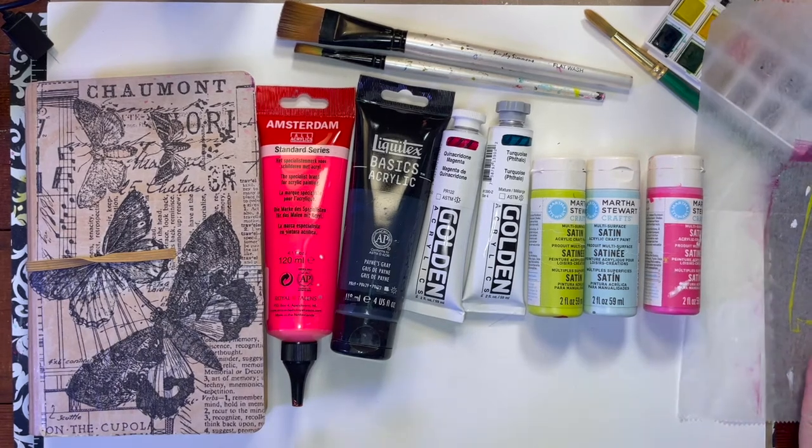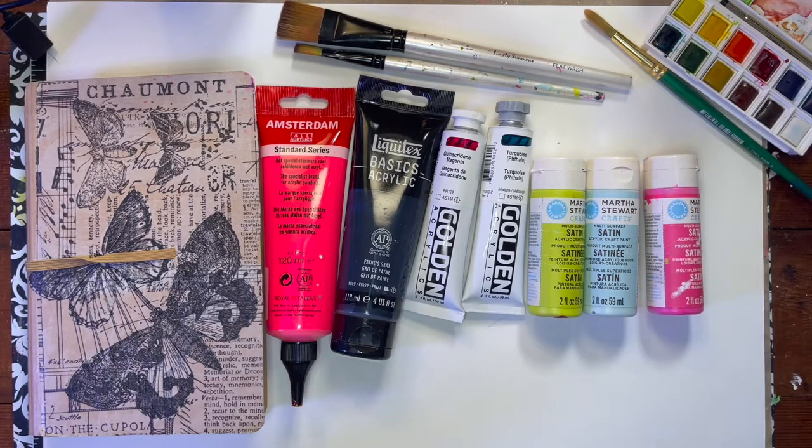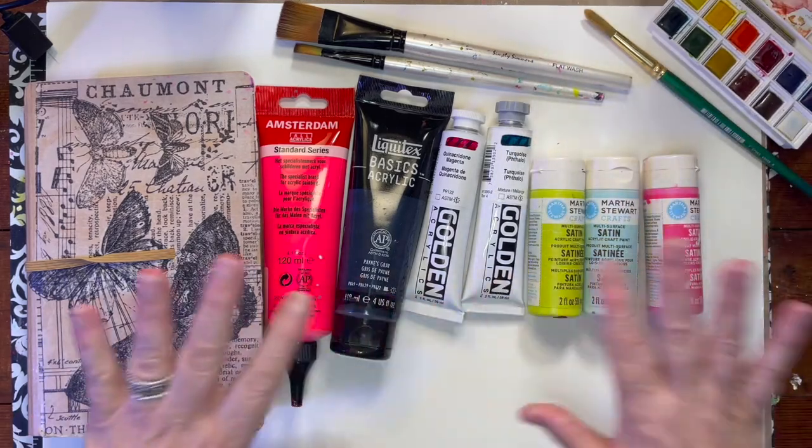Hi everyone. Today I'm going to talk about the kinds of paints we use in art journaling and why, and I'll give a little demonstration. Some of the consideration here is water soluble — because it's easy to clean up. So acrylics, watercolors — these are what we're going to discuss today.